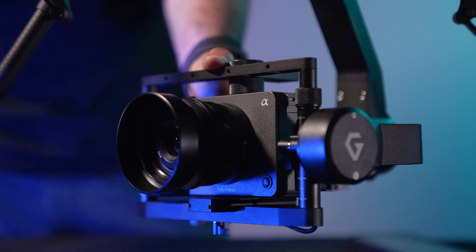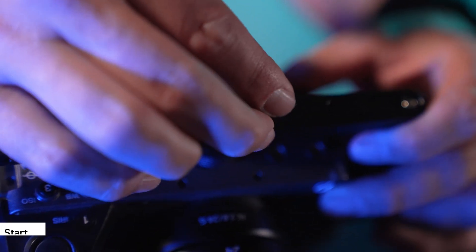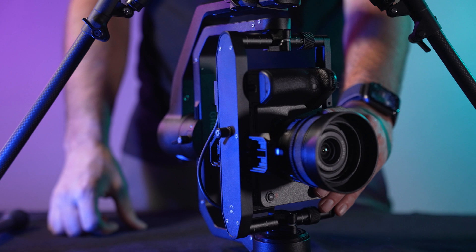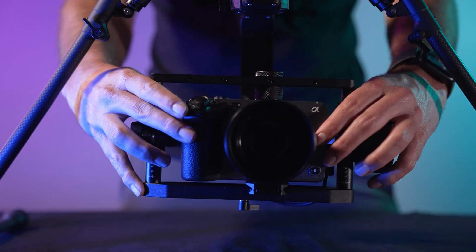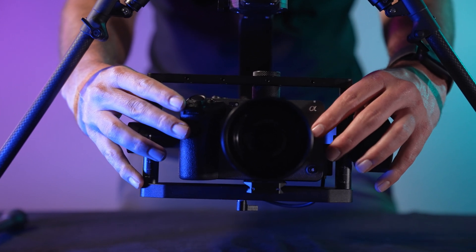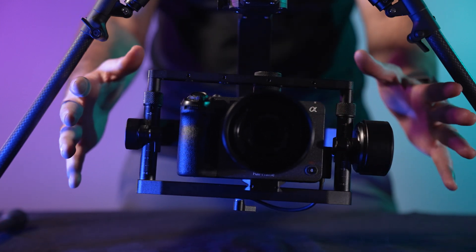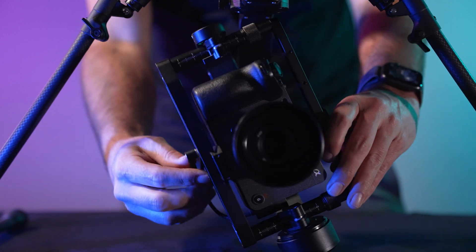Remove the lens cap. Start with tilt balance. The tilt axis is a two-step process starting with the front to back balance. Loosen the hot shoe screw and the single thumb screw under the camera tray. Slide the camera forward or backward to achieve balance. Now tighten the thumb screw.